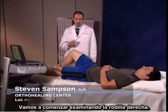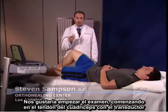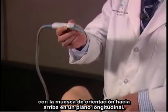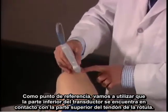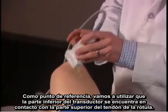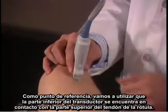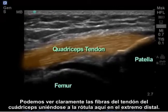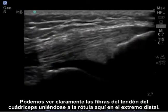We're going to begin scanning the right knee. I like to begin the scan by starting at the quadricep tendon with the transducer, with the notch facing towards the patient upwards in a longitudinal plane. As my landmark, the bottom of the transducer is touching the top of the patella. I can clearly see the fibers of the quadricep tendon attaching on the patella here at the distal end.